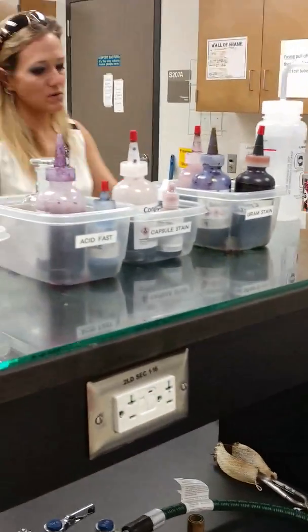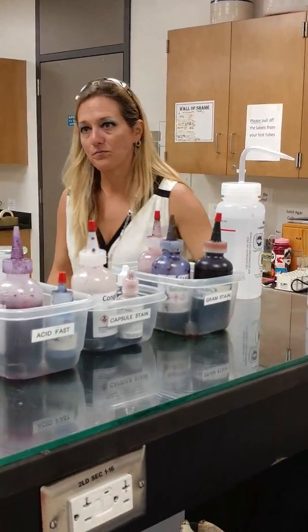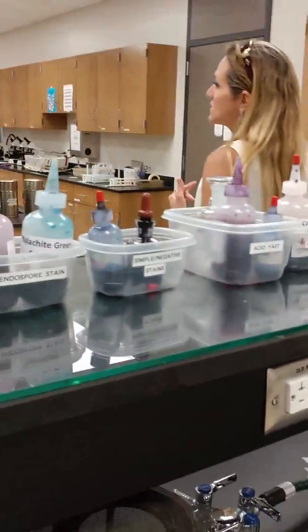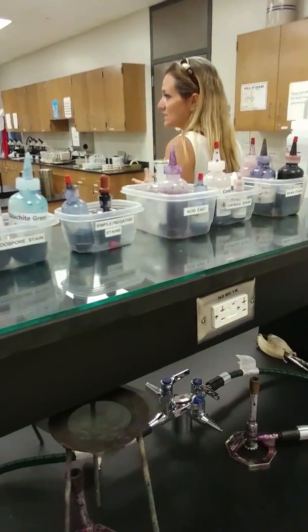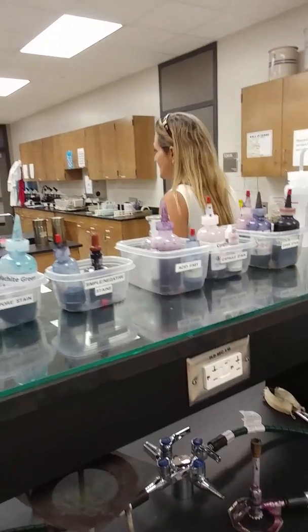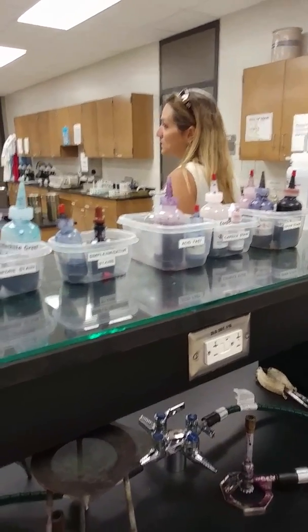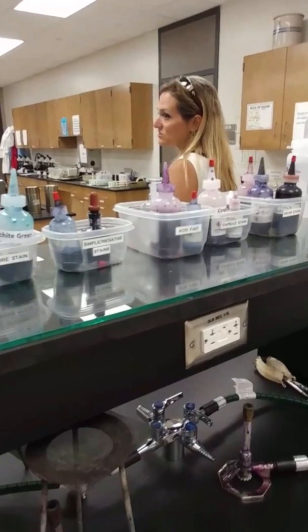For this one, everything's in the media — you just look at the tubes. Any questions on that one? Today, what you're going to do is go ahead and get started on your BP test and your inoculation. I'll give you a few minutes to do that, and then I'll start coming around asking you the questions.